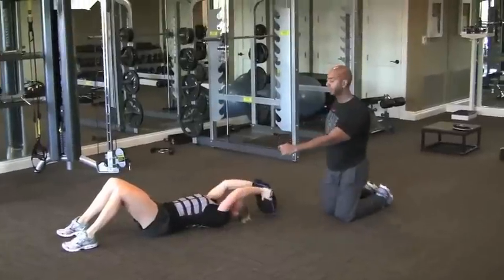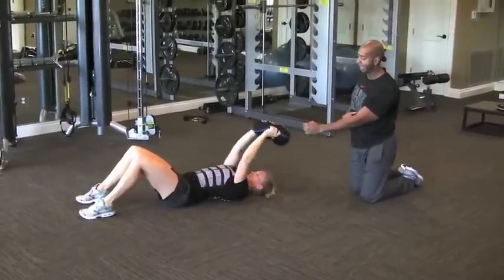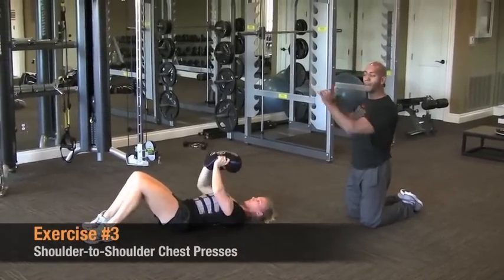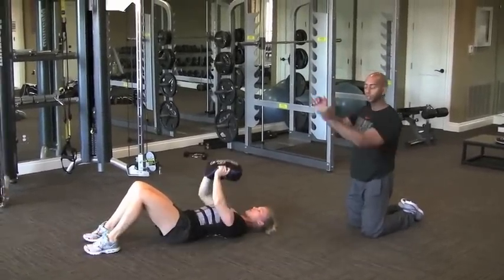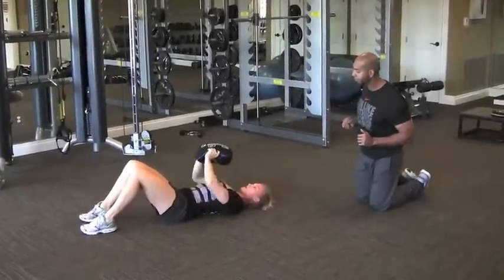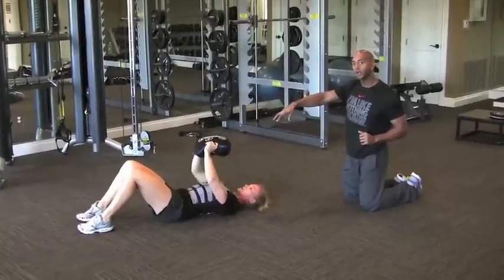We're going to keep the back flat, keep the ribs lifted down, and then next we're going to go side to side in a chest pressing fashion from shoulder to shoulder. Chest press, shoulder to shoulder. We've got to watch the hips for that rotation, making sure you're really strong.